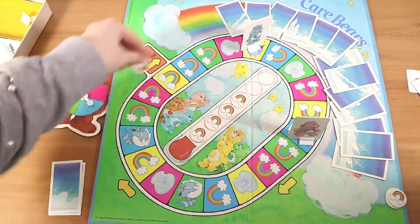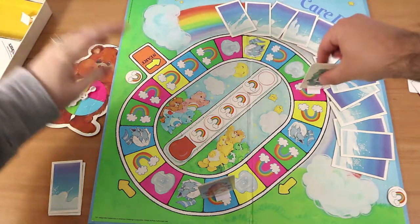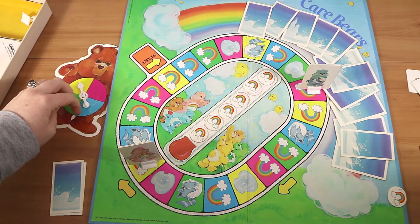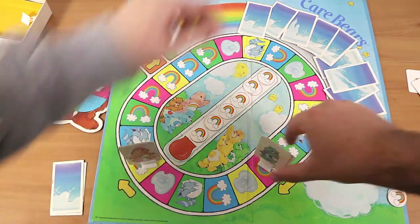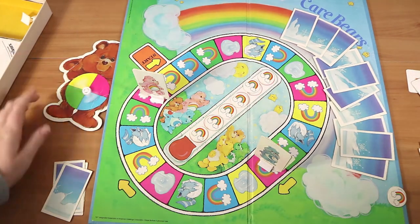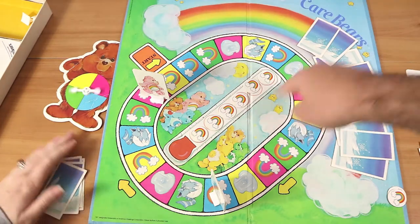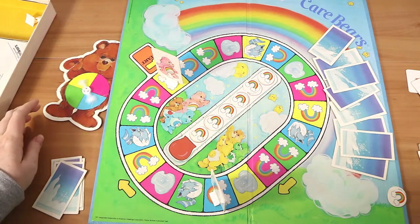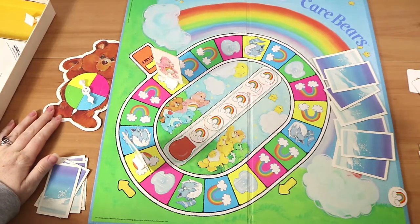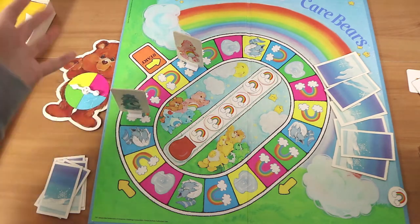The game moves pretty quickly provided you're not landing on Professor Coldheart. Once you've fully powered up the thermometer, it's almost guaranteed every other turn to get an icicle card. It is aimed at younger kids — ages four to eight. A four or five year old would probably get some enjoyment out of this, but it's hard to imagine anyone older than that thinking it's a game full of challenge and excitement. That said, it is a good game for the target age.